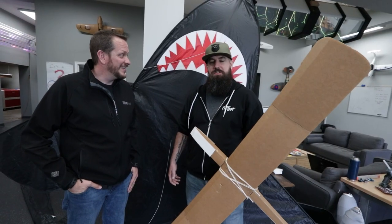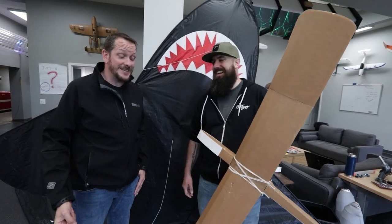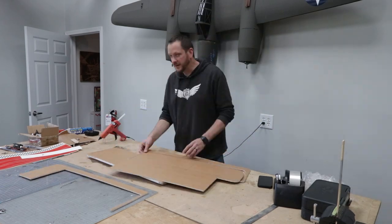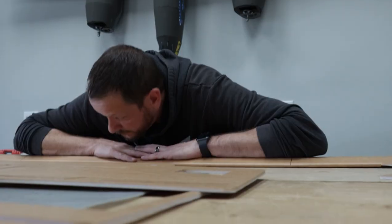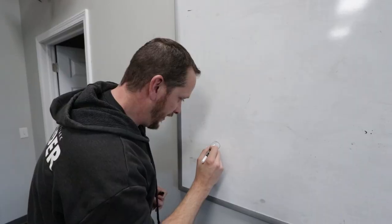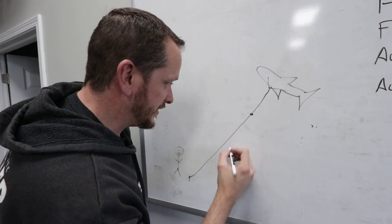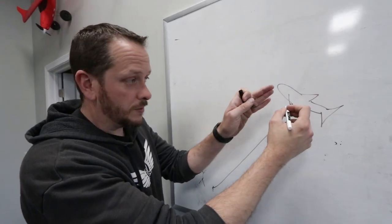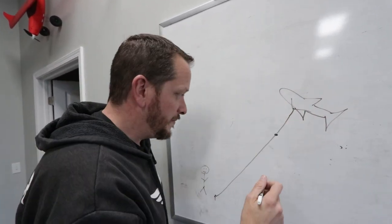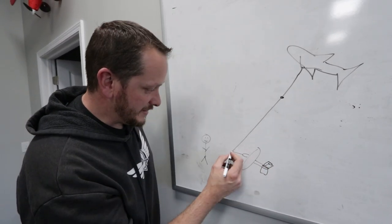It sounds so easy, but hopefully it'll work. First thing we gotta do is go back in time and build this. We're gonna take the glider all the way up to the shark kite attached at the top — there's gonna be a stop point. I've got to figure out how close we want it, because once the glider gets too close, the drag could pull the kite down or change its angle. So we'll probably give it a bit more distance — I'll do some research on that.